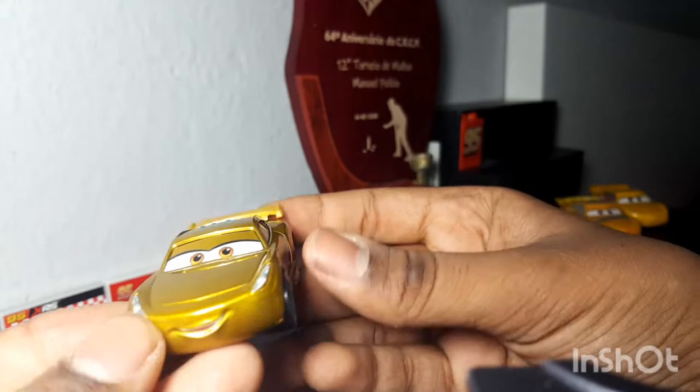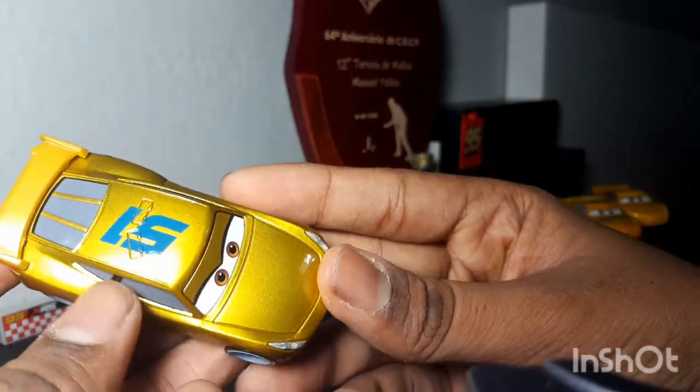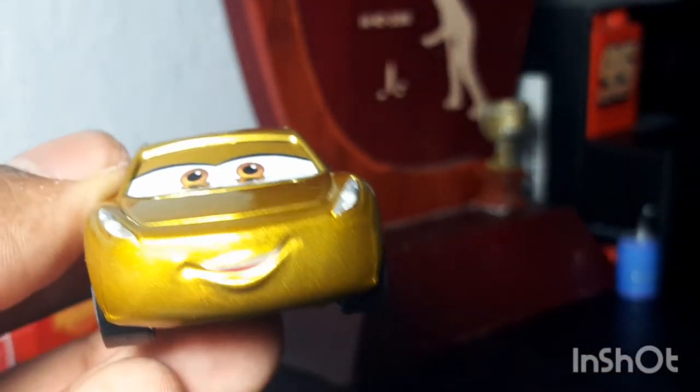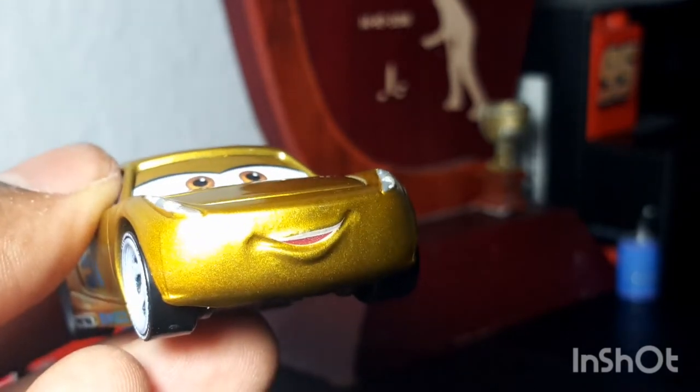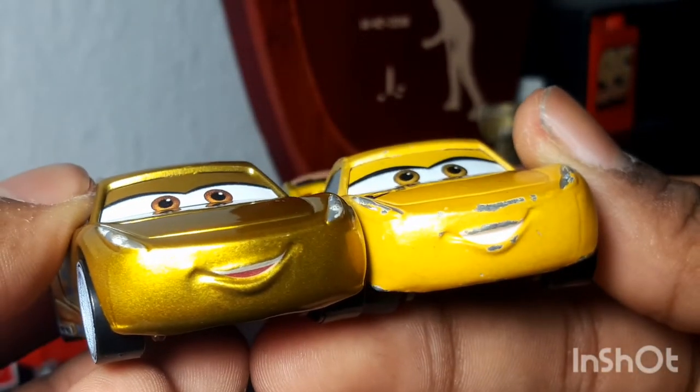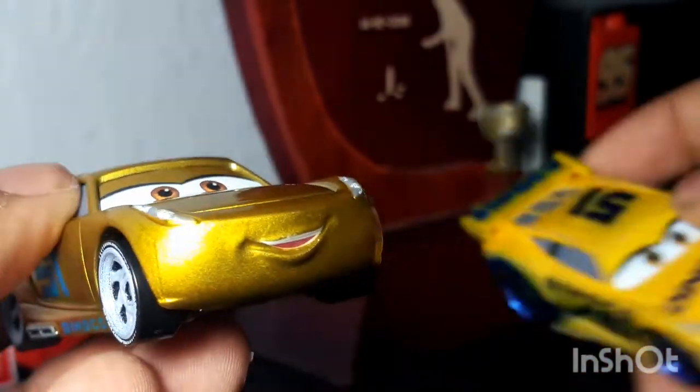This Cruz looks awesome in a very nice metallic gold — she looks beautiful. In the front there's her nice smile, which is actually different from the regular Dinoco Cruz because the back of her mouth is painted red. There are also her headlights.